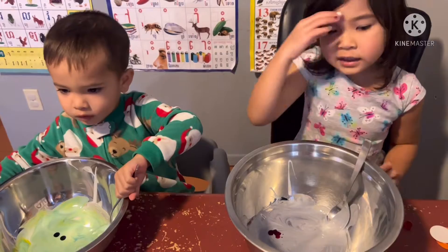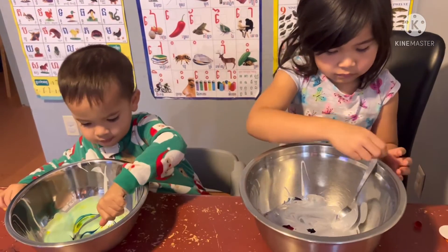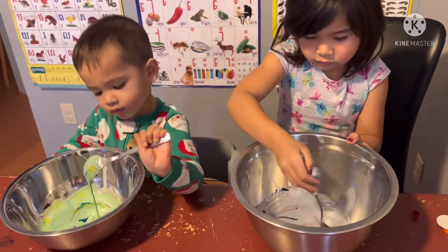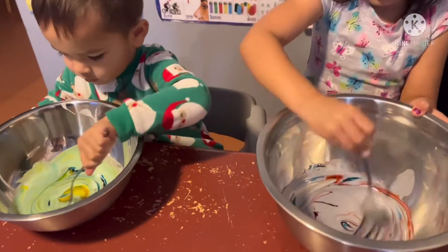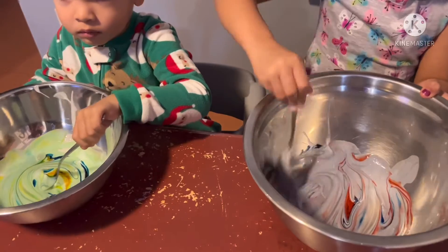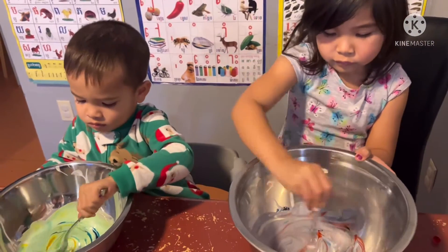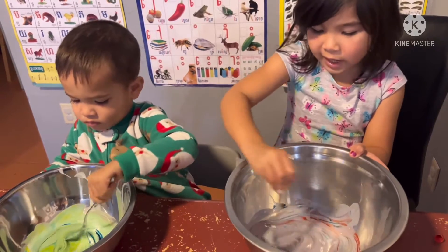I want to get it. Carry it away, bud. Let's give it a gentle squeeze. Stir it all up. Are we going to taste it? No, it's glue. We're going to play with it after. This is not something to eat — it's for playing.